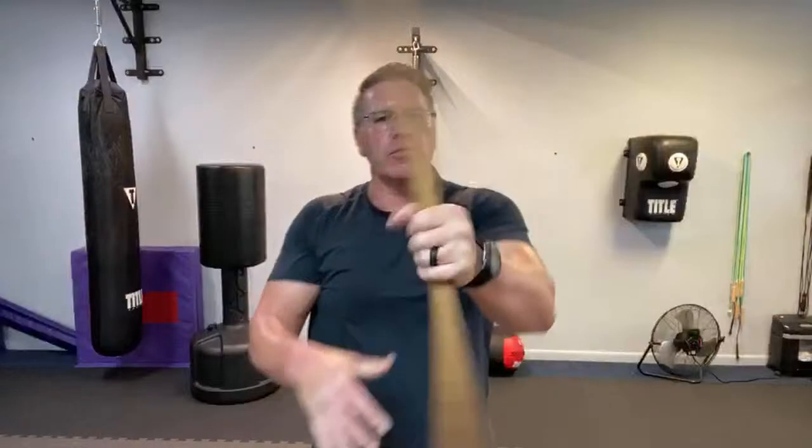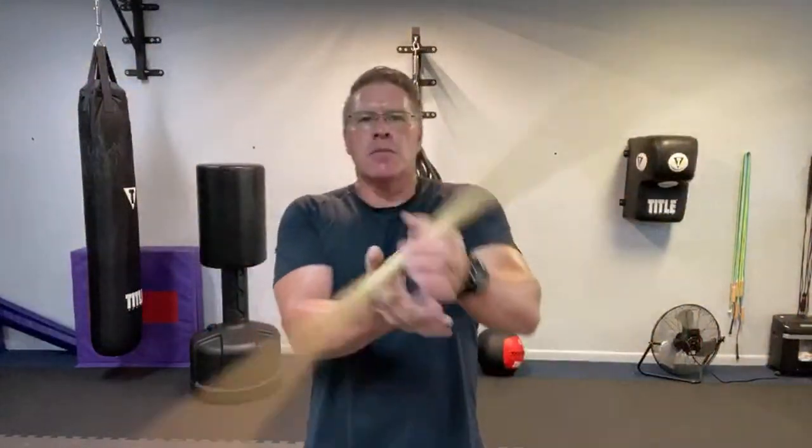After you've done this for 30 seconds on each hand — slow is smooth, smooth is fast — you're going to start to go from one hand out to the other. We're still not spinning or striking. This is all about the warm-up. But I do want to start talking about which is best for self-defense.